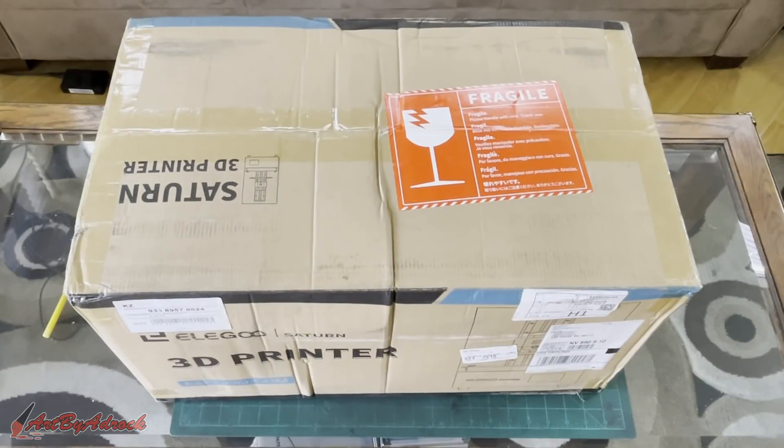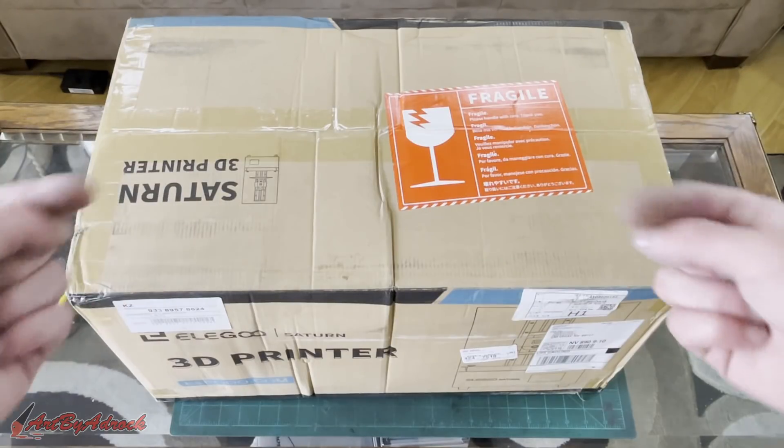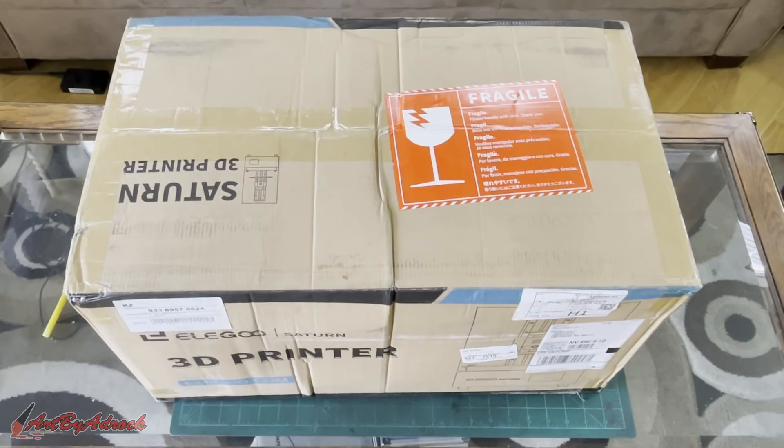Ladies and gentlemen, welcome back to my channel. Today I got sent this Elegoo Saturn 3D printer. We're going to go ahead and get this opened up, check it out, see what's inside, and see how this thing works, so stick around.